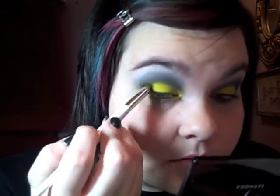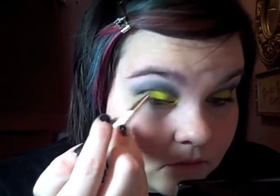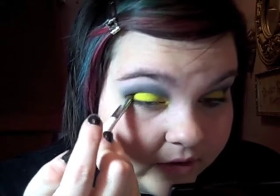Also from MAC, I'm going to take Black Tide. I prefer Black Tide over Carbon — I feel like it's a little bit darker of a black and it still has shiny stuff in it. I'm going to put it in my outer corner and the crease also.